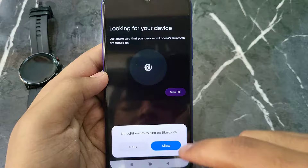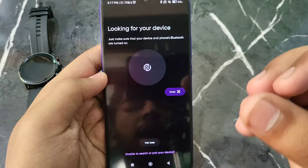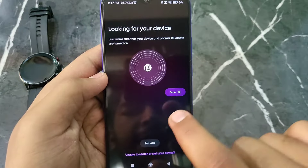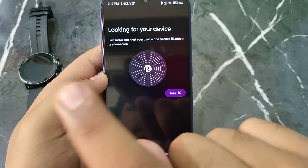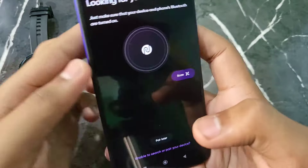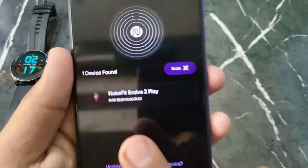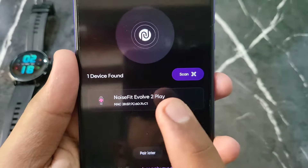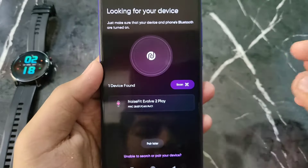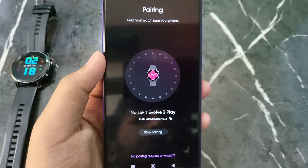Now you can see you have to find your smartwatch name. The app will show you the name or you can use the scanner. If the name doesn't appear, click on 'Scan' and directly scan your watch. Wait a moment and the name will appear.